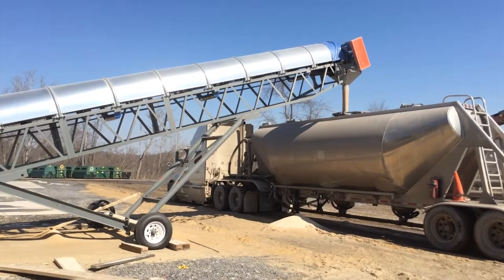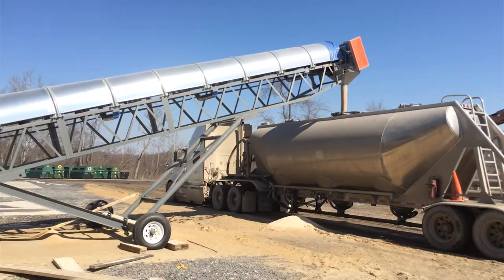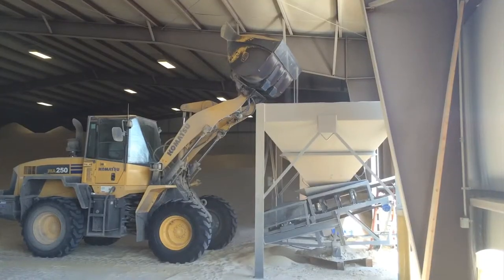The Iron City Supply Frac Sand Loadout Conveyor System is a simple, effective way to load your frac sand trucks without breaking the bank.